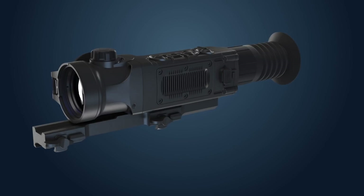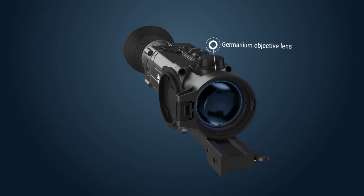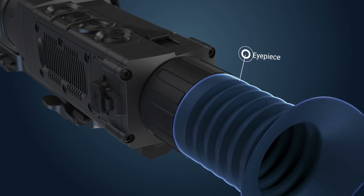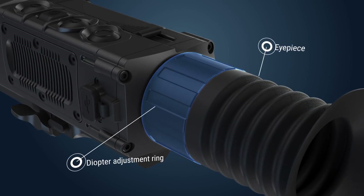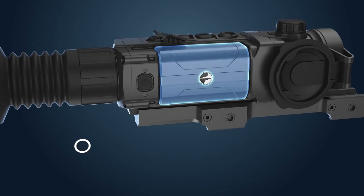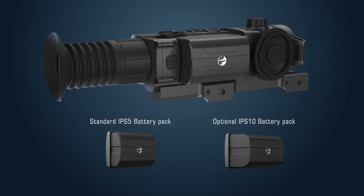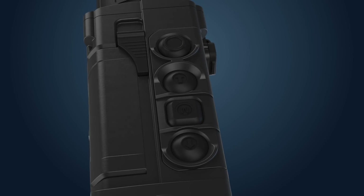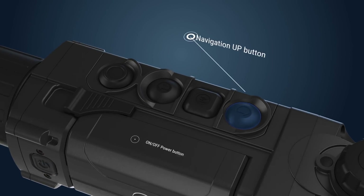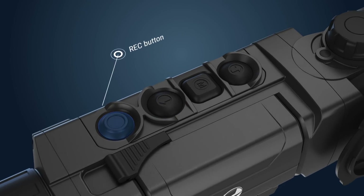The Trail thermal imaging scope has the following parts: a germanium objective lens with a focusing knob for adjusting focus, an observation eyepiece with a diopter adjustment ring for individual vision compensation, a rechargeable lithium-ion IPS 5 battery that can be replaced by an extended IPS 10 battery for longer operation. Controls consist of five buttons: power button, navigation up button, menu button, navigation down button, and record button.